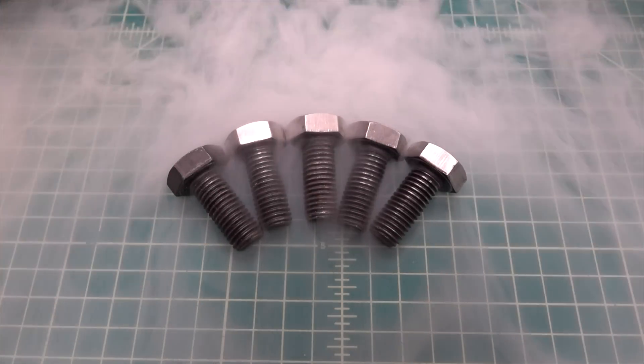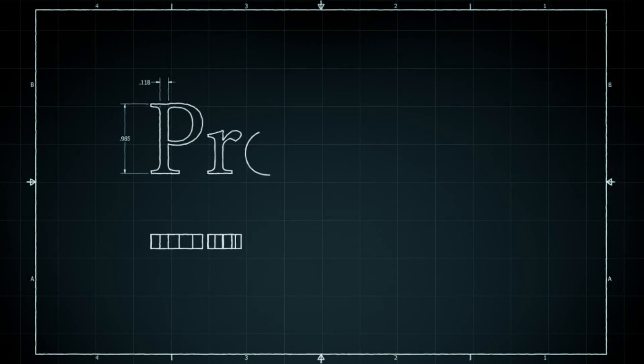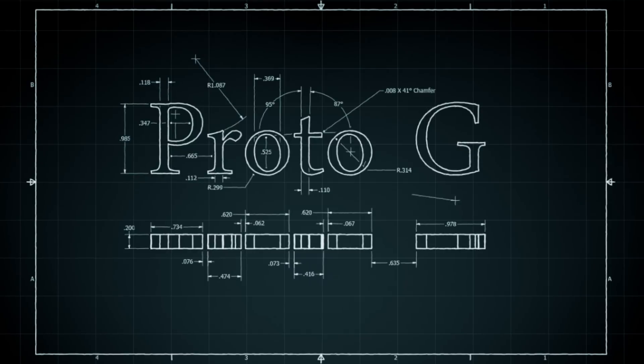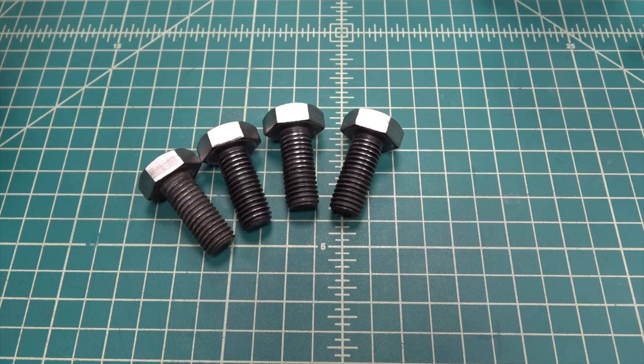Hey guys, so in this video I'll show you how to case harden your tools with induction. I'm going to take these low carbon steel bolts and harden each of them with a different method.